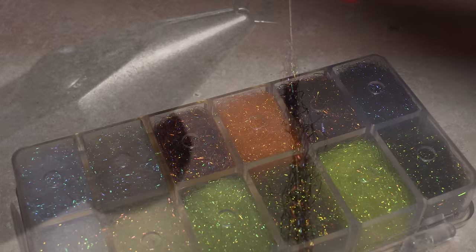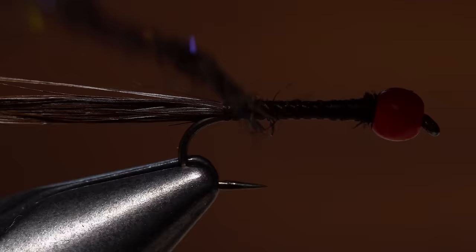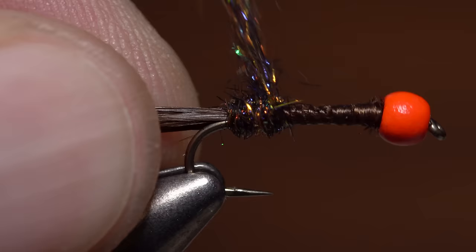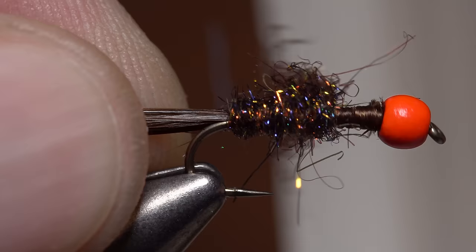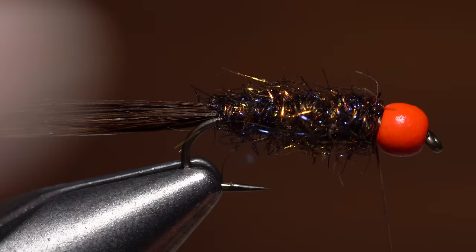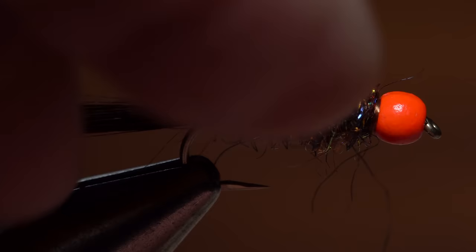The entire body of the fly is formed using chocolate brown SLF Prism dubbing. You're going to need a pretty ample clump to produce a body long enough to cover the whole hook shank. Create a dubbing noodle about three inches long — don't go too thick, as it's almost always easier to add dubbing than it is to take it away. Start taking wraps with the noodle so the dubbing begins right at the base of the tail, then continue making touching wraps forward to build up a slightly tapered body that ends at the back edge of the bead.